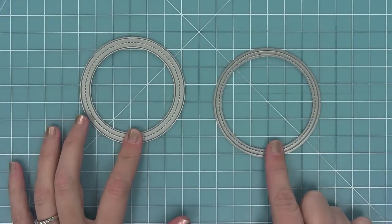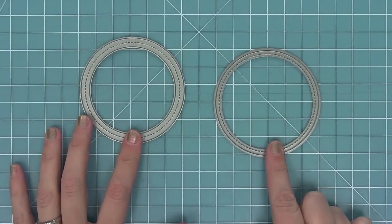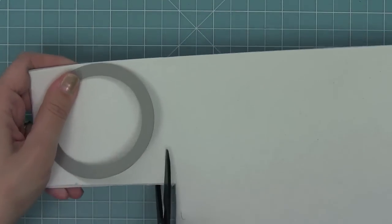Now I wanted to show you how to make a shaker card with these. You'll see I have the frames and the large stitch circle that coordinates with it. The first thing I'm going to do is cut the base of the shaker with that large stitch circle.